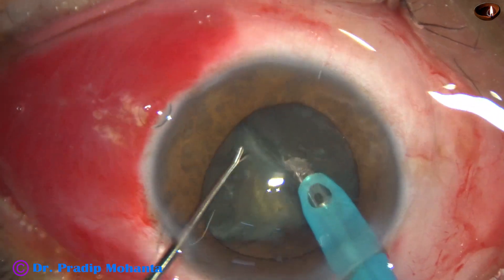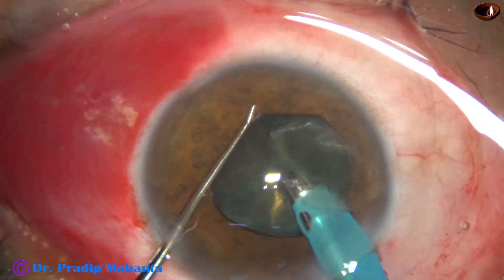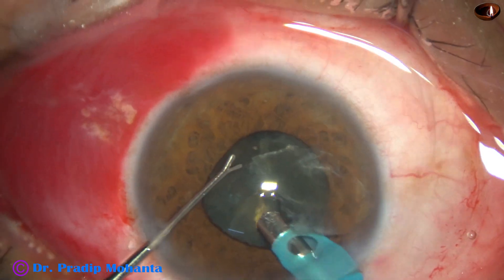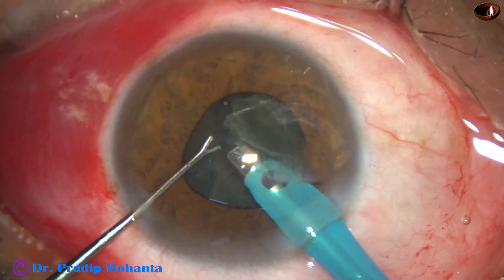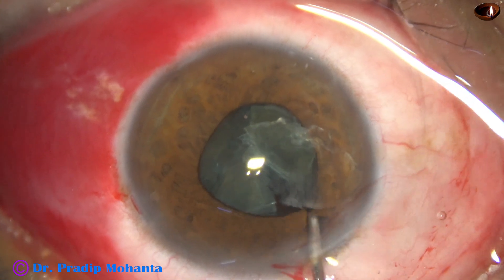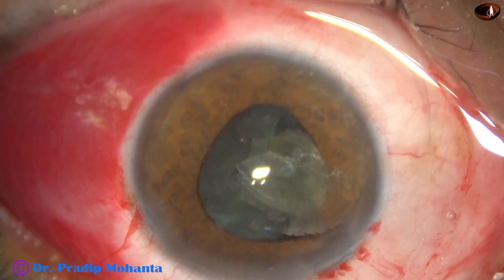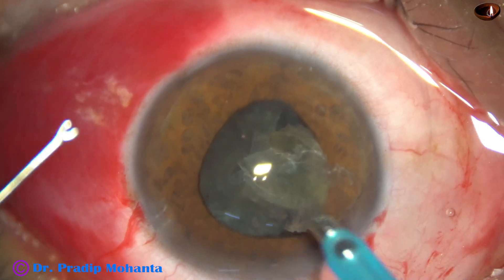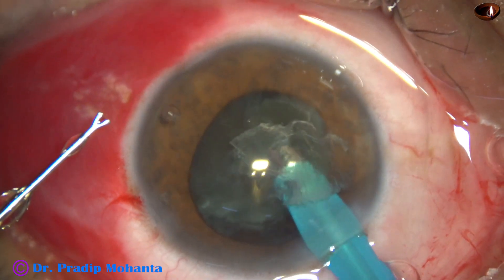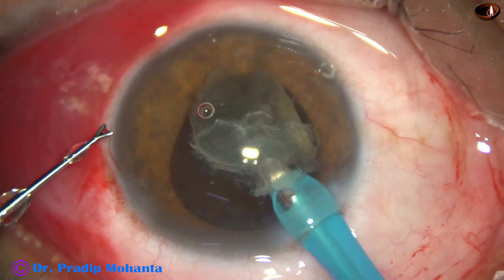As long as the anterior chamber is deep the iris is manageable, but now the chamber has become shallow and I need to come out. Inject visco again, make the anterior chamber deep, and this time I go only with the handpiece and emulsify the nuclear piece.